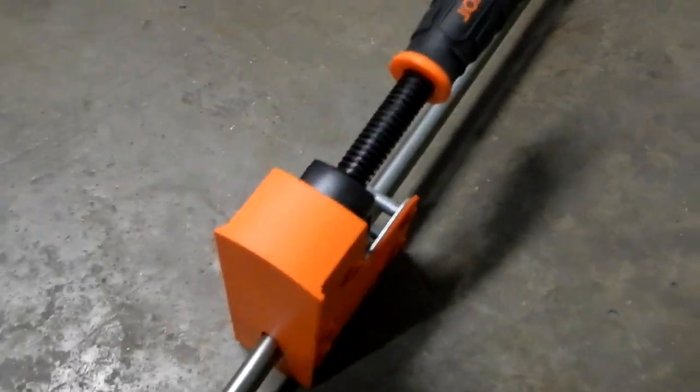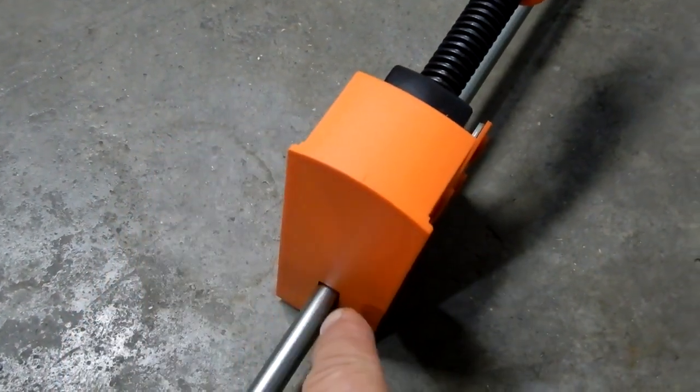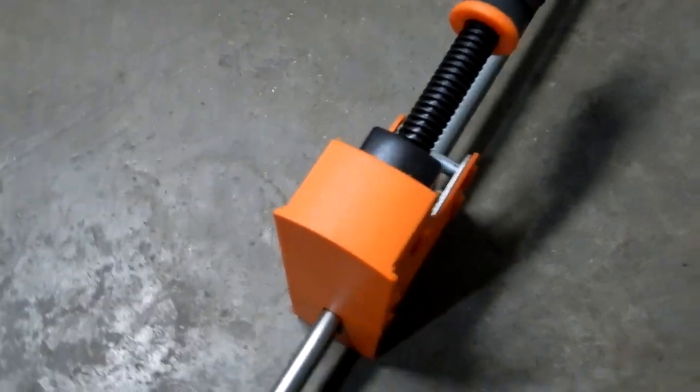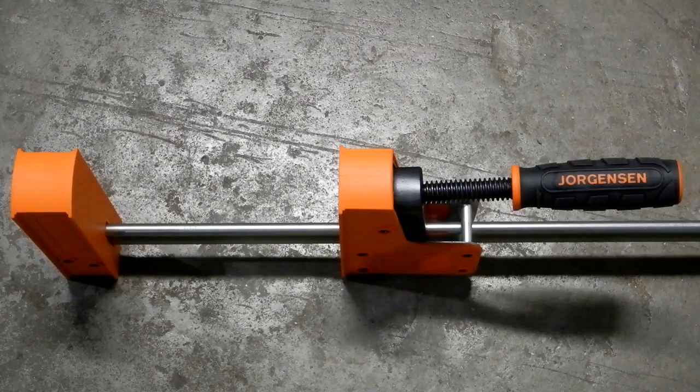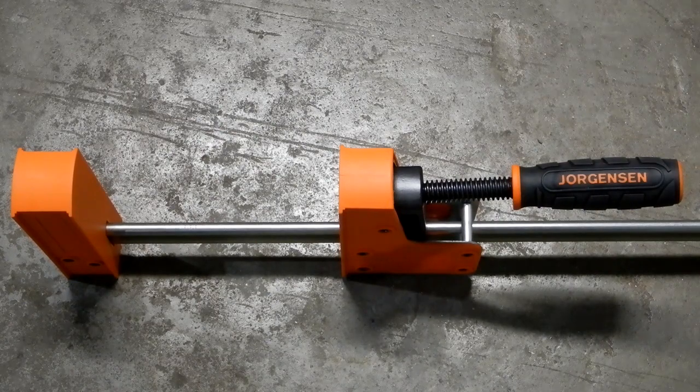Your clamping face surface is a generous 1-7/8 inches wide, and from the bar to the top, it's 4 inches. The reach is 10 inches.